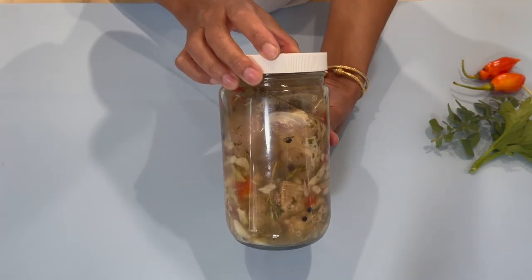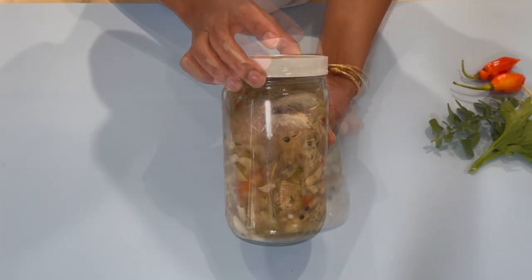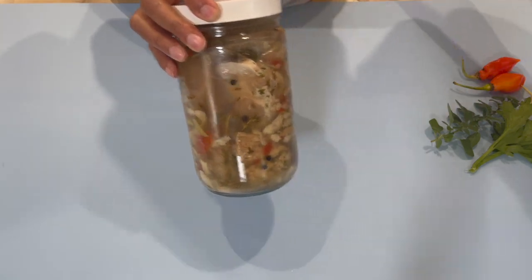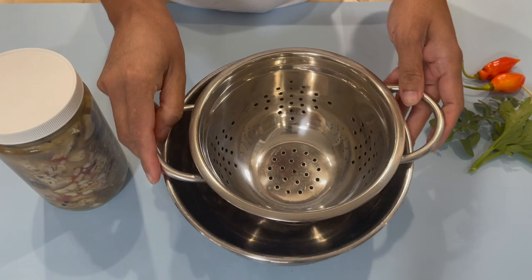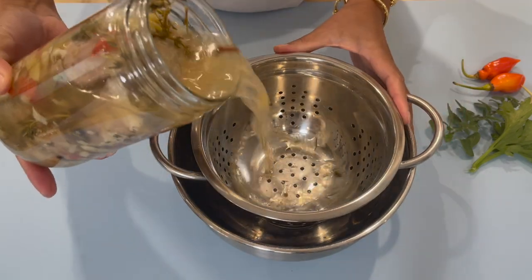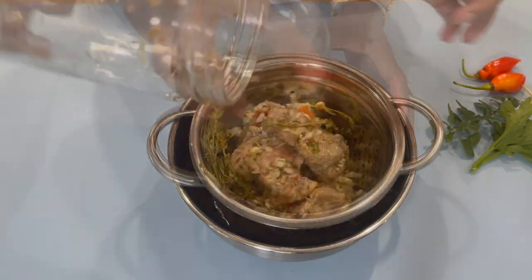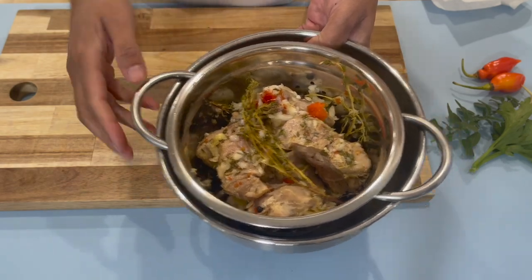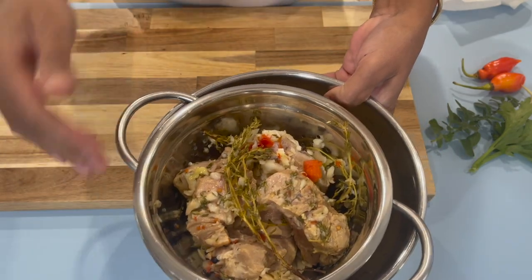Three days after, let's see what we have in our jar. The first thing you want to do is strain the water out. Grab yourself a strainer and a bowl and pour everything into it. After you drain your pork, just place it on the side and allow it to drip off a little bit.